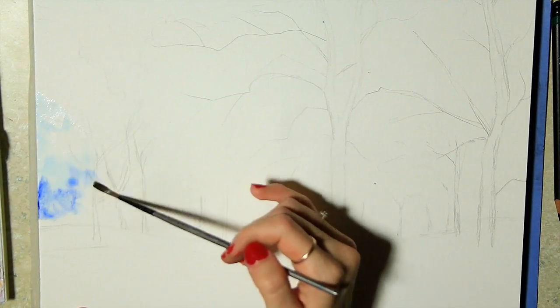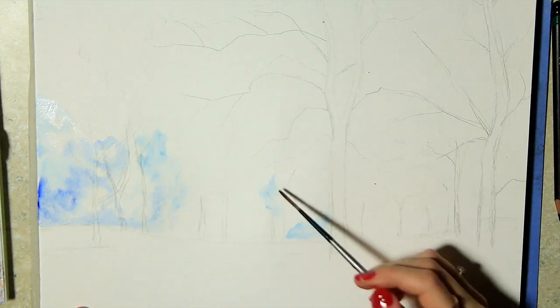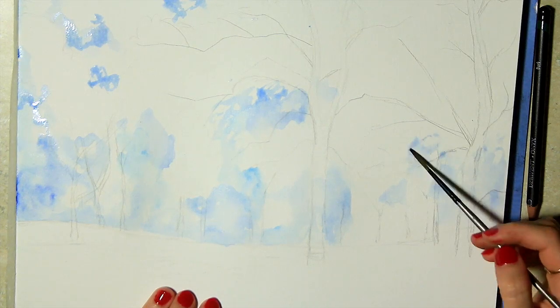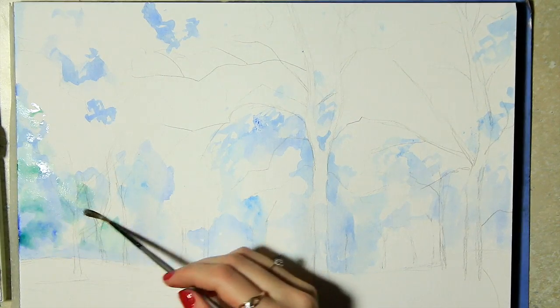I'm starting off with a pre-sketch as always, just to lay down the basic shapes. I then start loosely bringing in some blues in the shadowy parts of the forest and then a bit of green as well. I noticed that I usually like to start off with the shadows because it lets me see more depth from the start, which makes things move a bit more quickly, but it's just a personal preference.